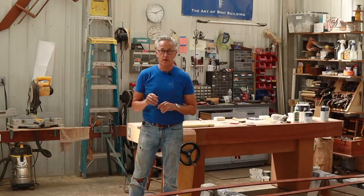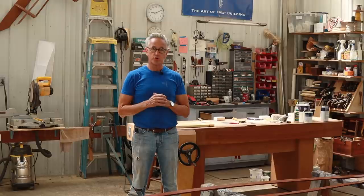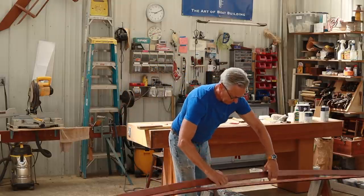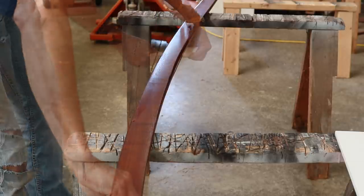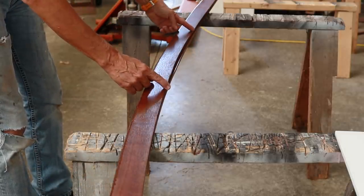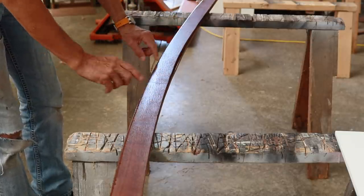The other question had to do with how symmetrical the boat is turning out. In order to show that, I put the two covering boards back to back, and you can see there's only about a 3/16 inch difference between a couple of different frame sections. So all in all I'm pretty happy with it.